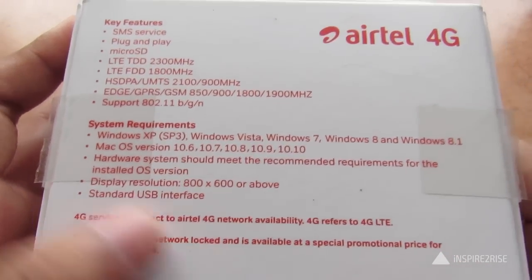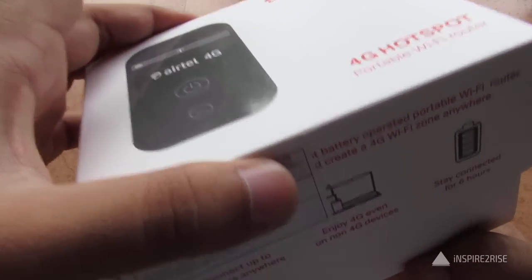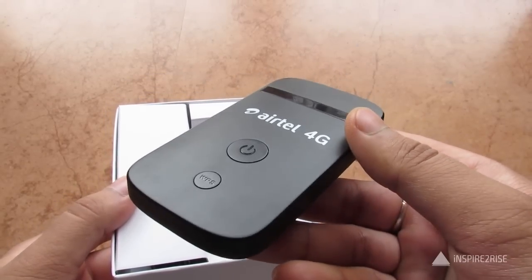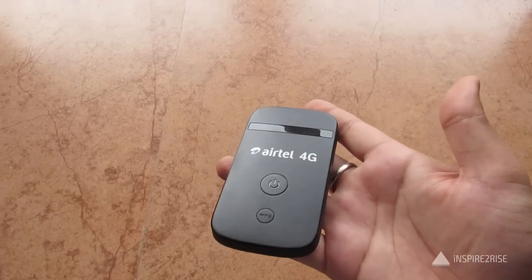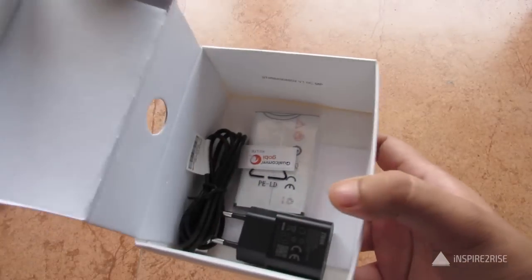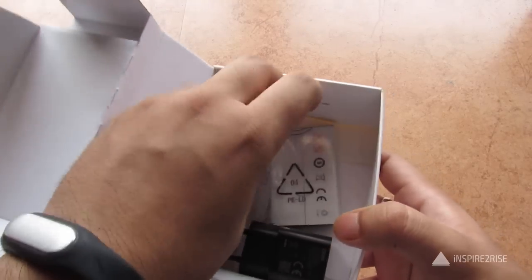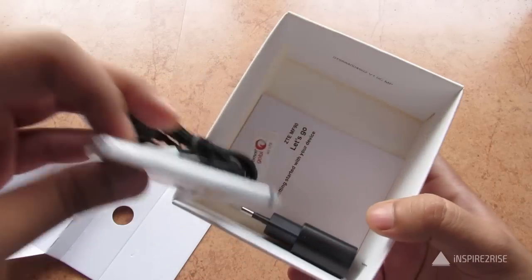Now let's unbox this. Inside the box you get the ATEL 4G Portable Wi-Fi Router, manufactured by ZTE. Apart from the device, you also get a USB adapter for charging, the battery, and a micro USB to USB cable.